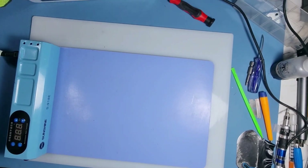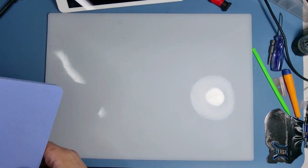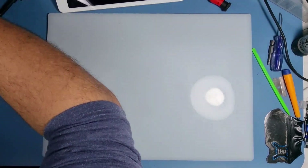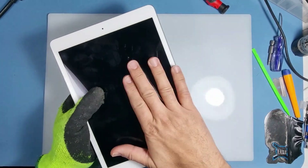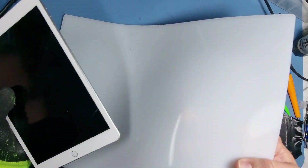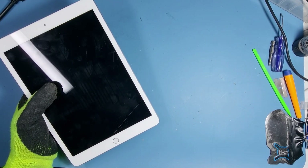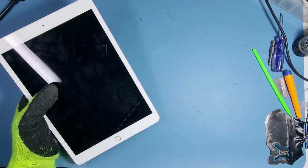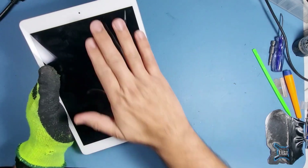I'm going to put the heat pad to one side and remove the iPad. I'll just unplug the device — that'll do for now. I don't need the heat pad anymore, just leave it there.